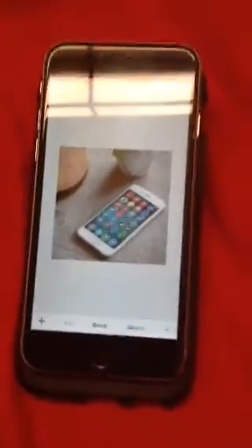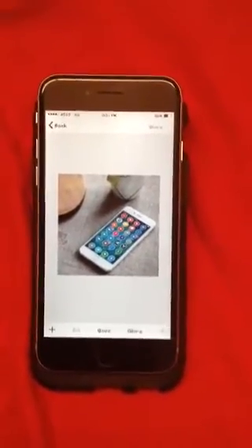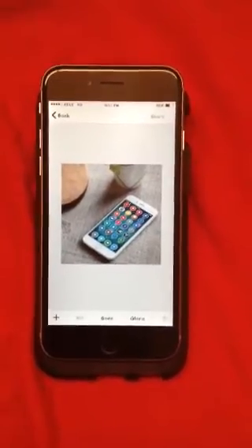Alright guys, I hope you enjoy this app as much as I do. Feel free to like, comment, subscribe — whatever you do nowadays. Head on over to JunesiPhone.com, there's a lot more there.